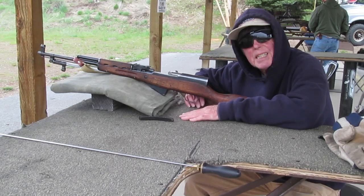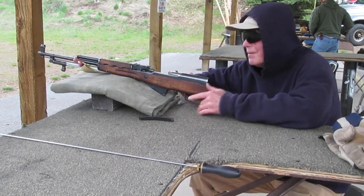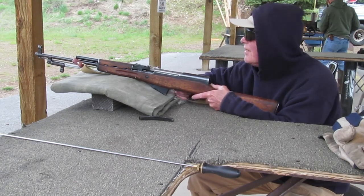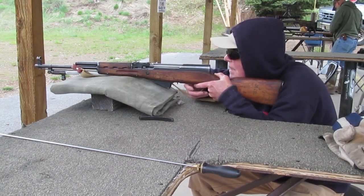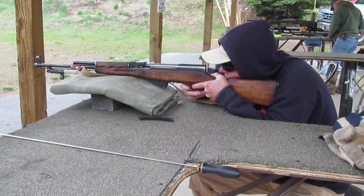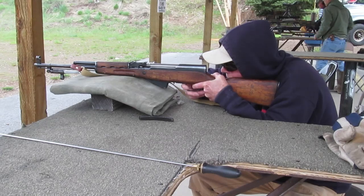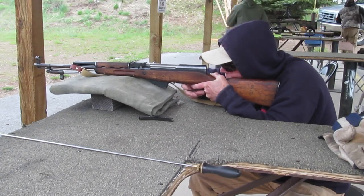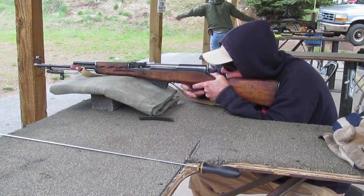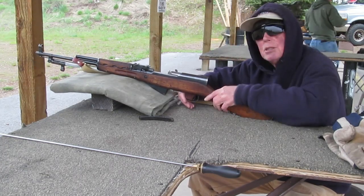I'm going to test fire the SKS Type 56 and see how she shoots. Yeah, it shoots pretty good.